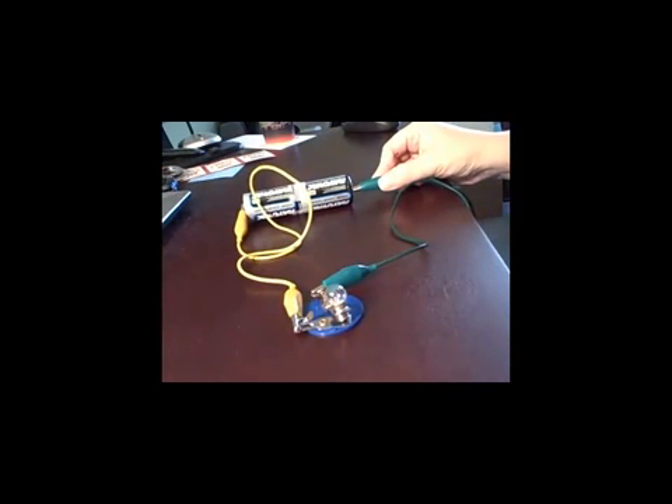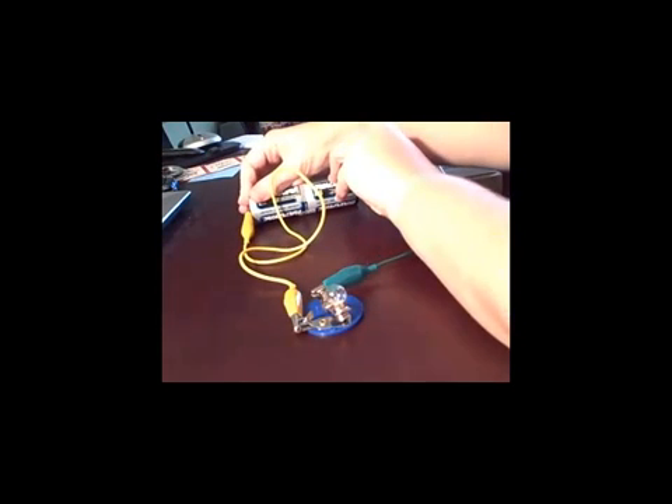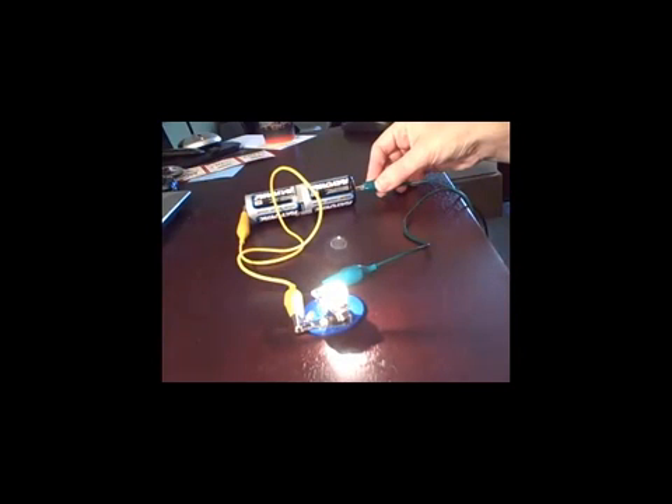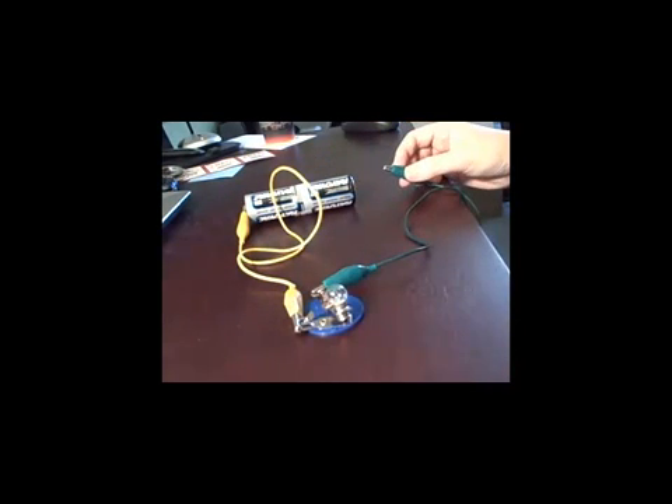Now you'll notice that even though I'm touching all the wires together, the light bulb's not coming on. So push the two batteries together and make sure that they are touching. Notice the brightness of the light bulb — it's a lot brighter than when we tested with one battery.